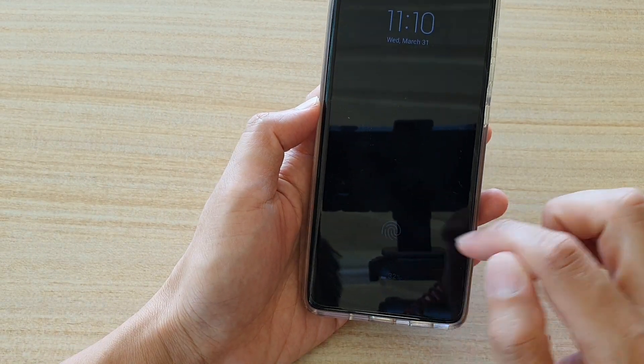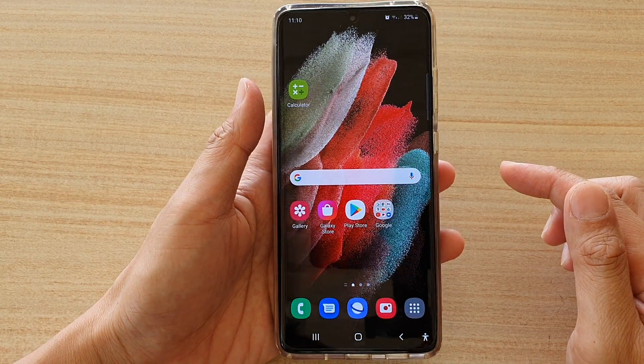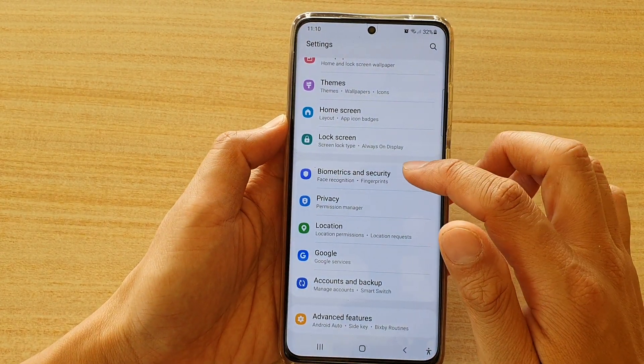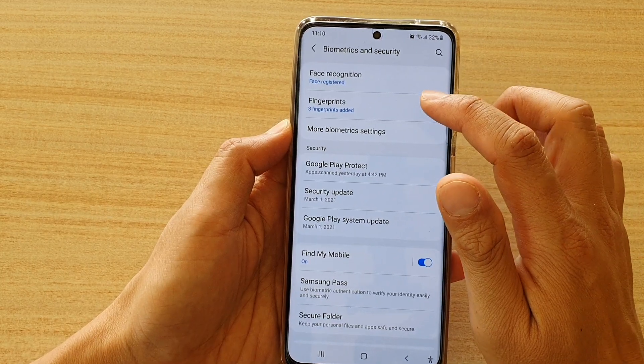To hide that icon, what we can do is go back to your home screen and then swipe down at the top and tap on the settings icon. Next, tap on Biometrics and Security. Then go down and tap on Fingerprints.